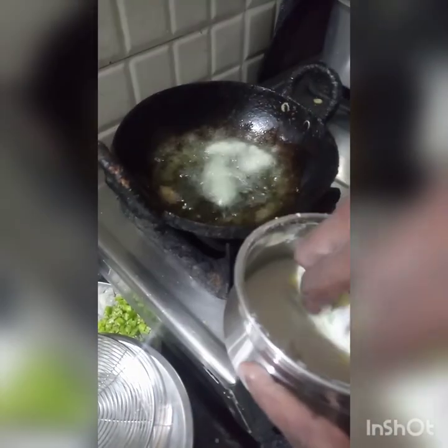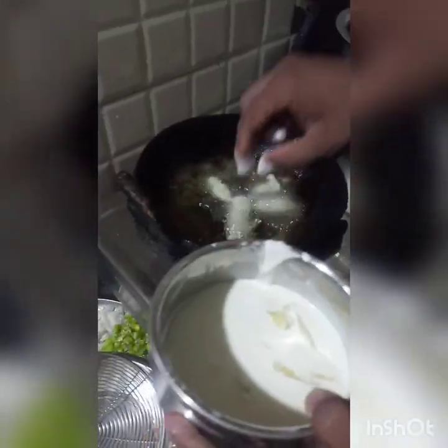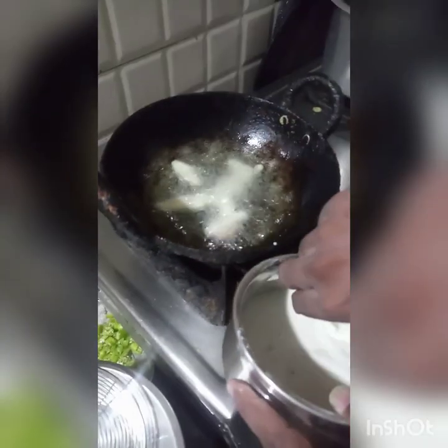Use a slow flame. Fry until light brown. Deep-fry the pieces. They will be crunchy. This will be at the right boiling point.